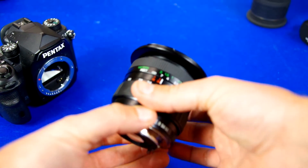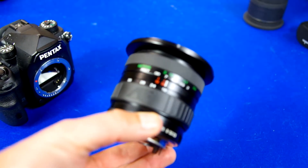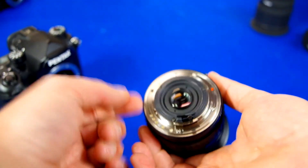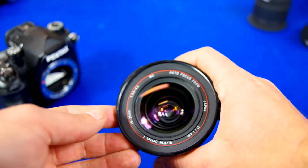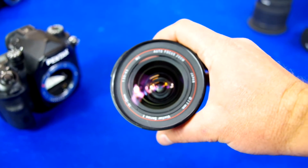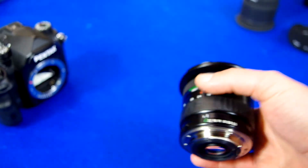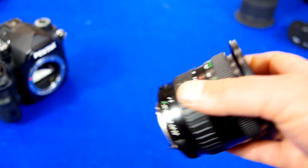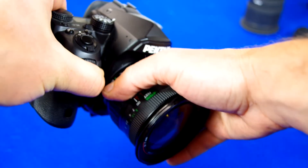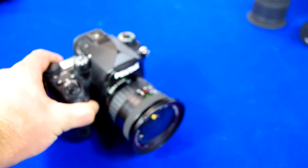There you go. It doesn't stick out too much when you zoom. Plastic body, metal back. This one particular one has a 77mm filter thread. It didn't come with a hood. The hoods are kind of hard to find, so if you find one with a hood, that would be great. If not, you could buy one of the screw-in ones.